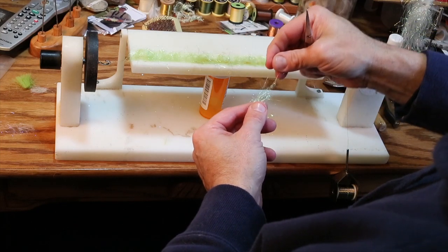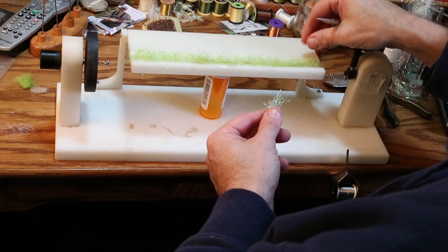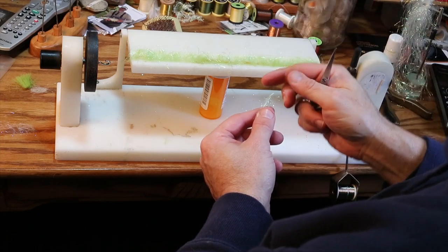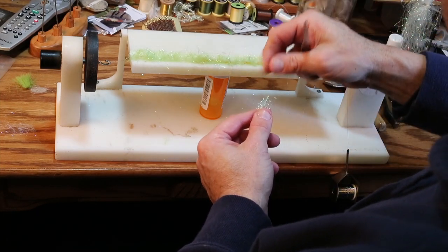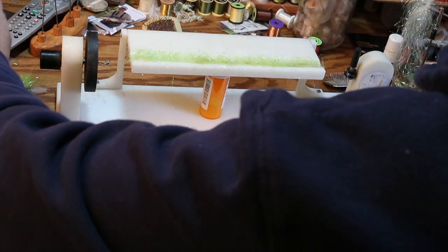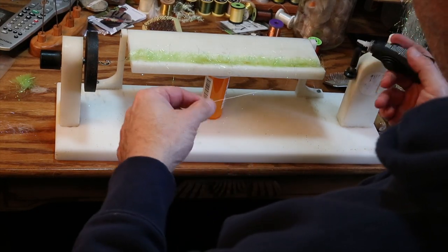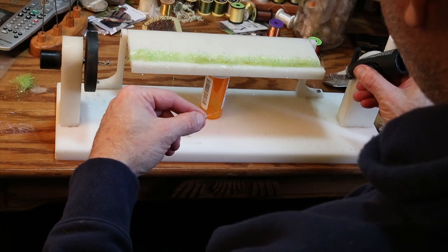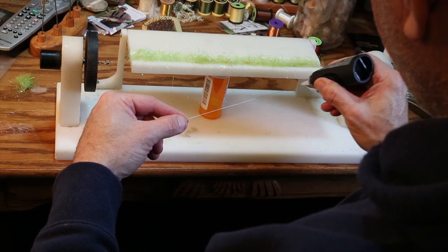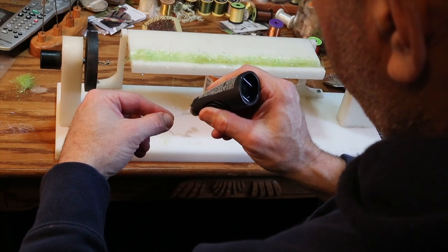Flash is such an important thing. When a baitfish flashes it tends to indicate it's not swimming correctly, which makes it an easy target. So including some flash is good. Too much flash I don't particularly like. I again take some cyanoacrylic glue, make a bead going across the wire, lift it up, place it on top, and take a few turns to lock in the stainless steel.